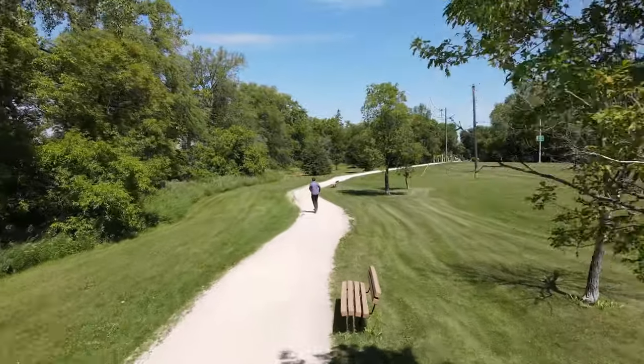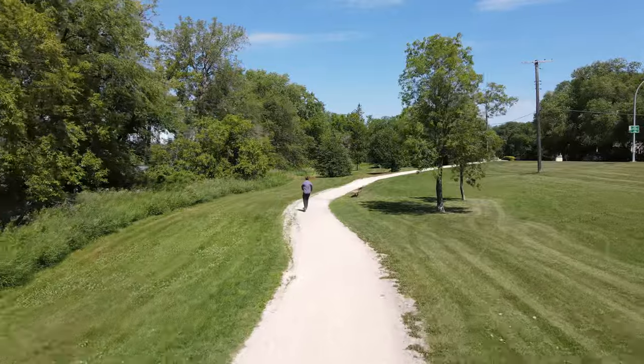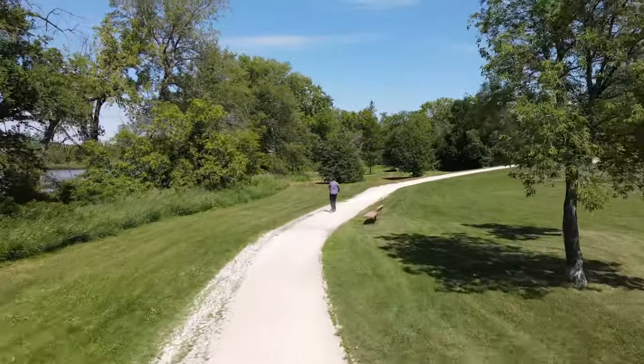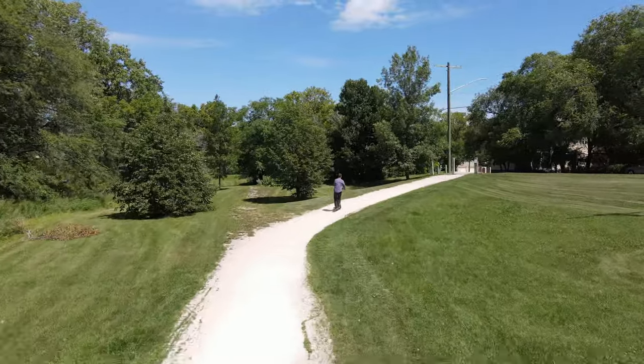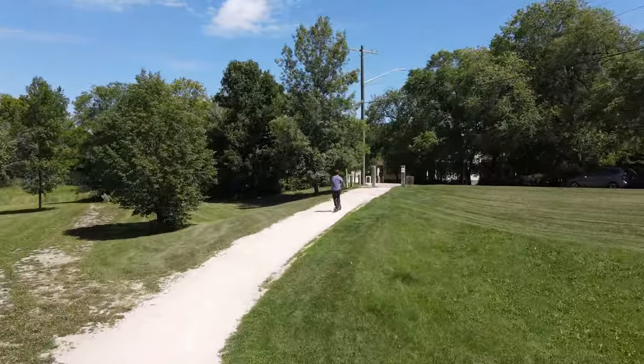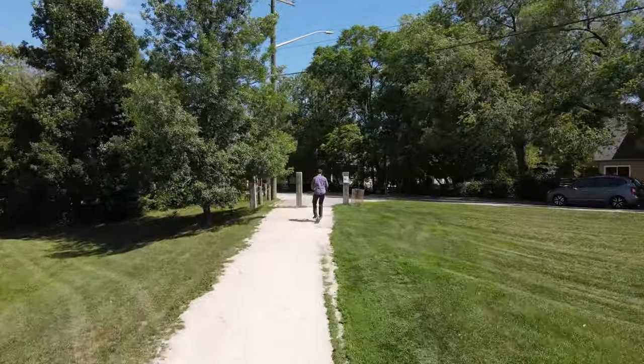I wanted to see how the scooter handled inclines. The spec sheet says it can handle inclines up to 20 degrees. The footage here shows a gradual incline of around 15 degrees, and there were no issues going up — the scooter didn't slow down or hesitate at all.